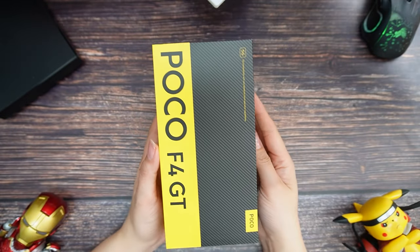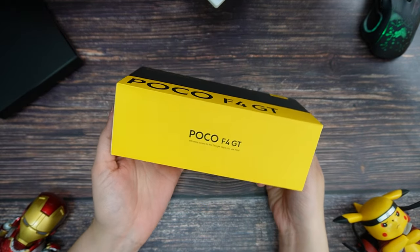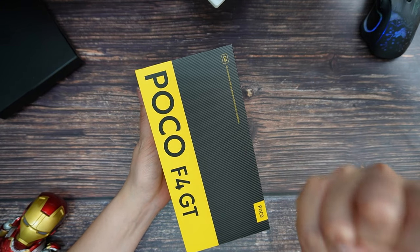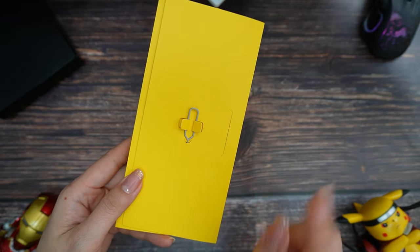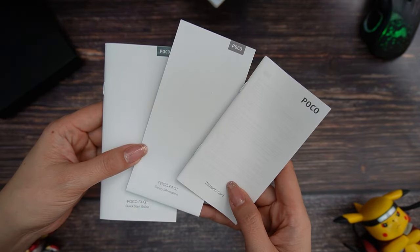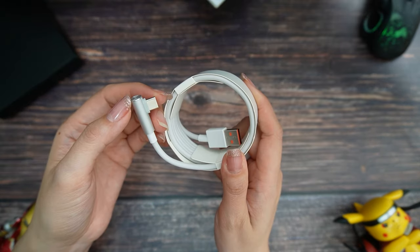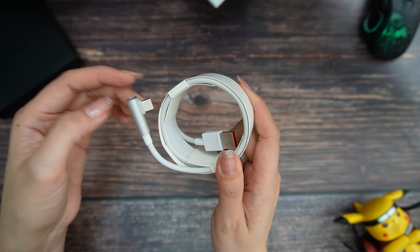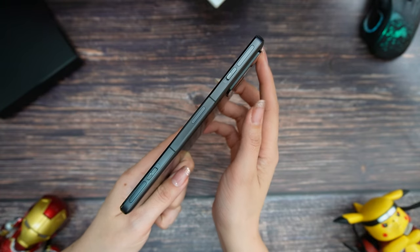This is our Poco F4 GT box. I really like the box from gaming phones because they are a little more special. Inside we have the pin to open the SIM card tray, manual and warranty cards, a soft transparent silicone cover, a USB Type-C cable with an L-shape so you can enjoy your game without any trouble, and they also included a 120-watt hypercharger.